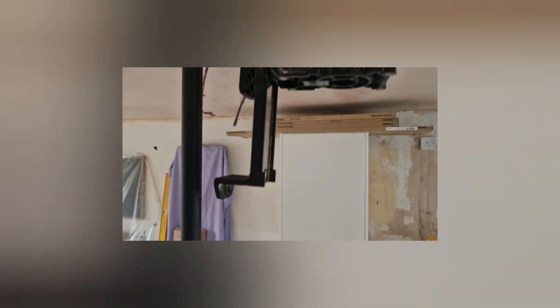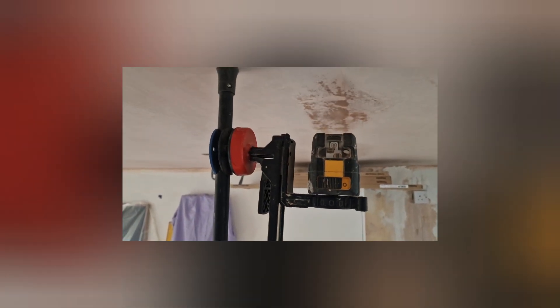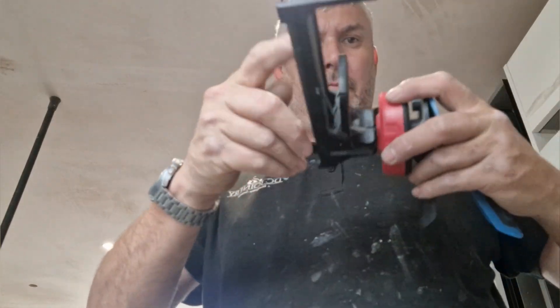How are we doing guys? So I've got a little tip for you. This is the Erbauer — or however you pronounce it — from Screwfix. It's their tripod light pole.